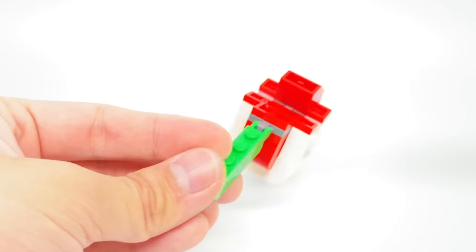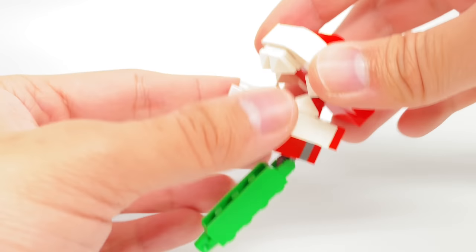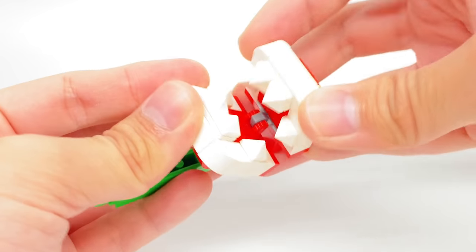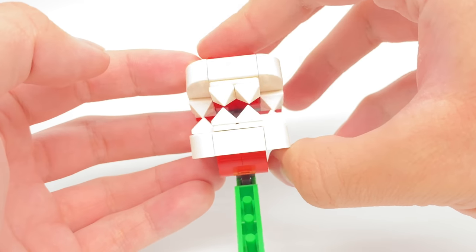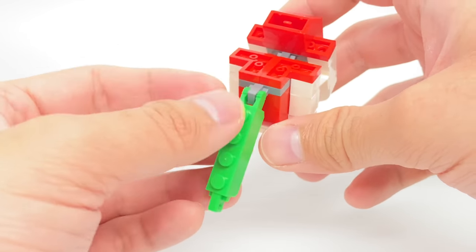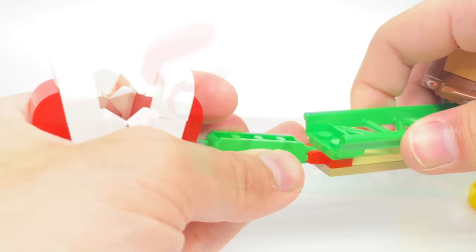There are two identical builds for the Piranha Plant in this set. They have a top design for the head and a bottom that is connected via a hinge piece, so you can open and close the mouth — though the most you can close it is to a certain angle because the teeth get in the way. At the base, there's a 1x4 connection that connects to the Piranha Plant slide's ends, where these two close off the track.